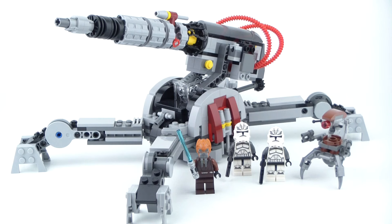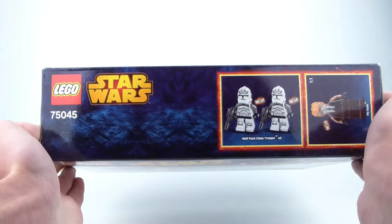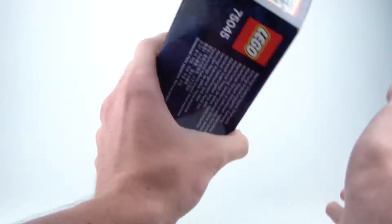Hey everybody, it's Magma here with a new LEGO Star Wars review. Today we're going back to 2014 and taking a look at the Republic AV-7 Anti-Vehicle Cannon. This set is set number 75045, it contains 434 pieces and it is ages 8+. This set contains 4 minifigures which are actually really cool.